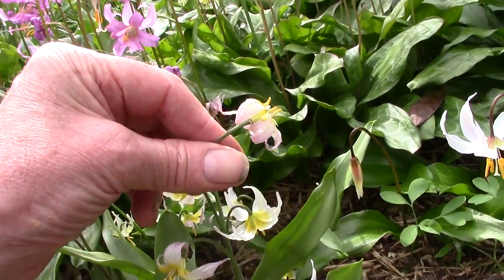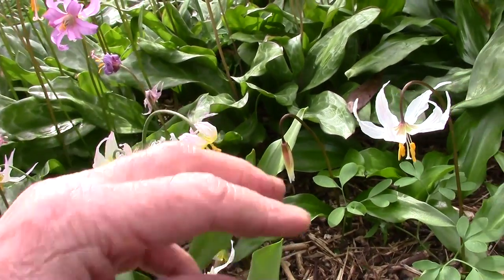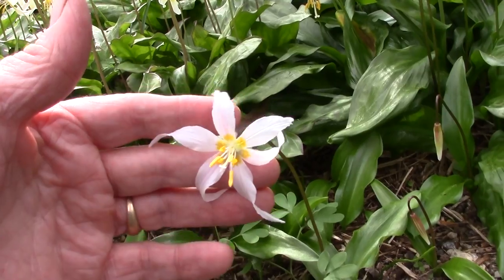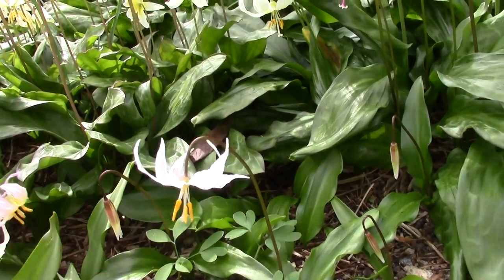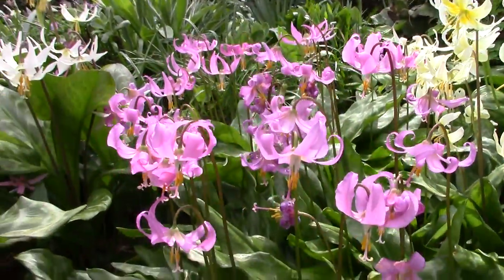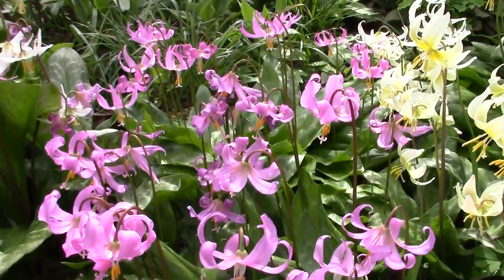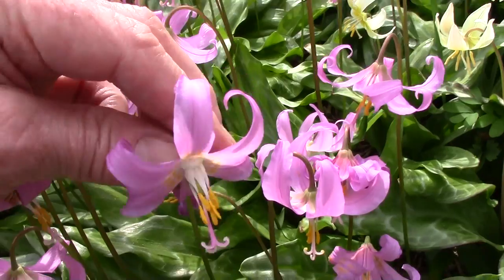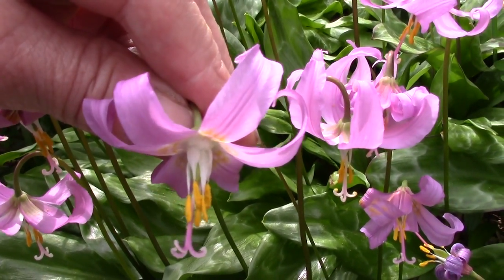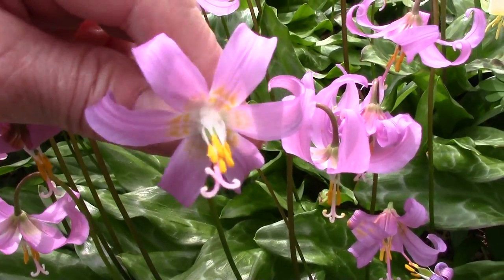You can see that often they'll pick up a purple colour as they go over. One of the earlier ones coming in is Erythronium elegans, a later one to flower with us. Here's a nice group of Revolutum - typical filaments expanded towards the base, yellow pollen, faint marking in the centre.